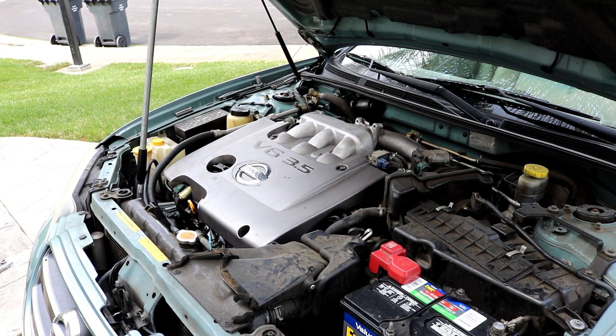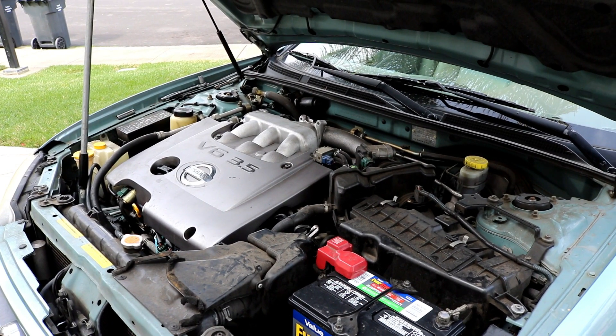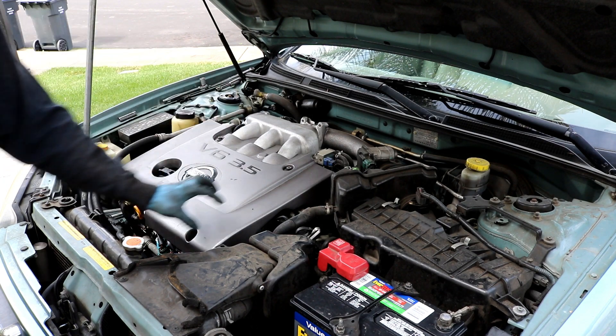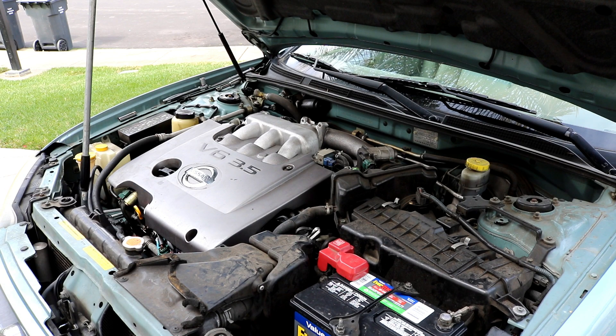Hey guys, today showing you how to replace the valve cover gaskets on a 2002 Nissan Maxima with the VQ35 engine. This is the first year of this engine — the year before had the VQ30, a three-liter engine, with a different type of intake manifold without this cover. This procedure should apply from 2002 on up through around 2010.